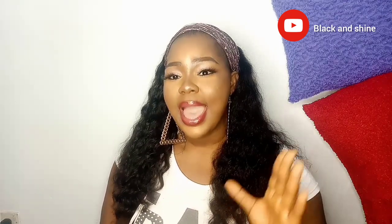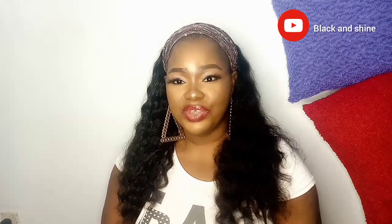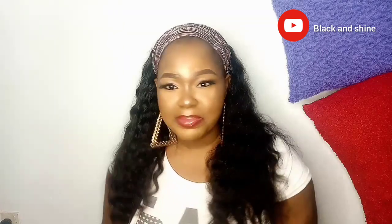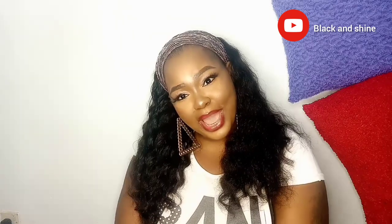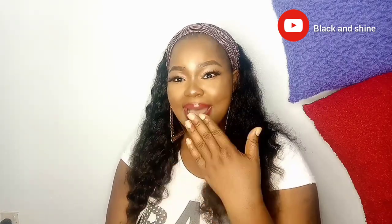So guys, I hope and I believe you enjoyed this video. If you did, give your girl a big thumbs up and subscribe if you haven't subscribed. See you guys on my next video. Bye!